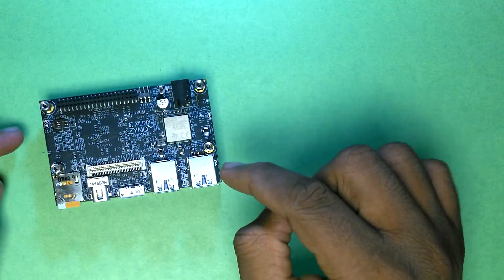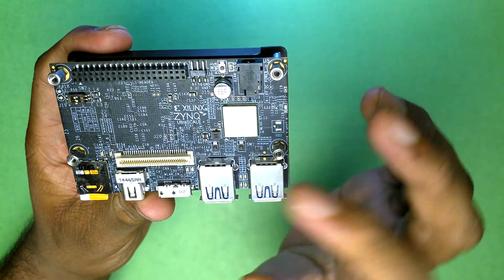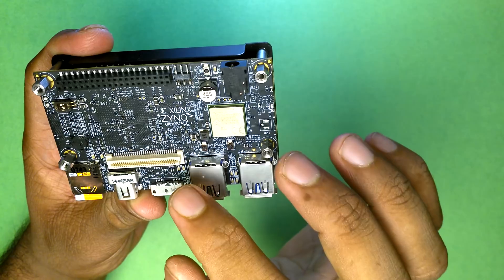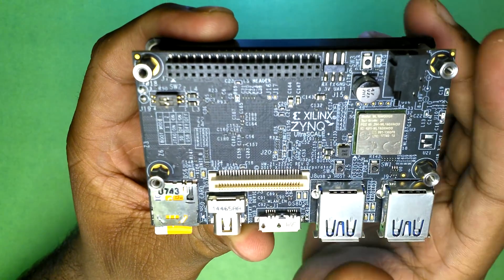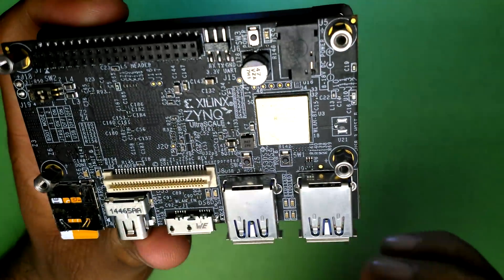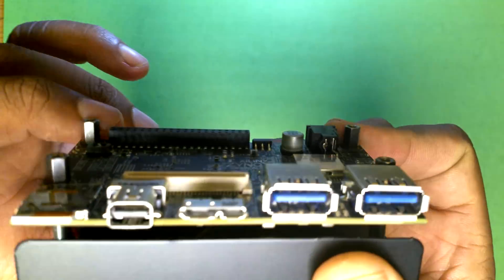This follows the 96Boards consumer edition specification. You can see the Xilinx Zynq chip, the Wi-Fi chip, the 12-volt power supply, the low-speed 40-pin connector, and the high-speed connector. There are tiny DIP switches to switch between booting from the SD card, JTAG, or USB — three boot options. There is no onboard eMMC, so you need an SD card, which comes pre-loaded with the OS.